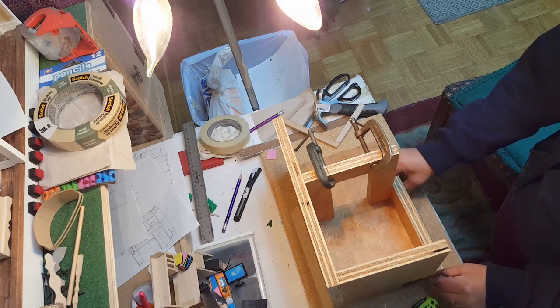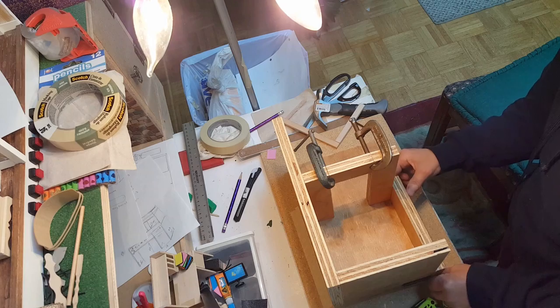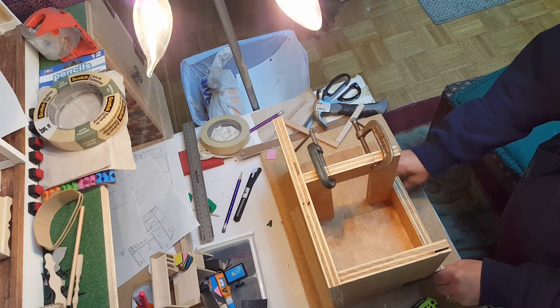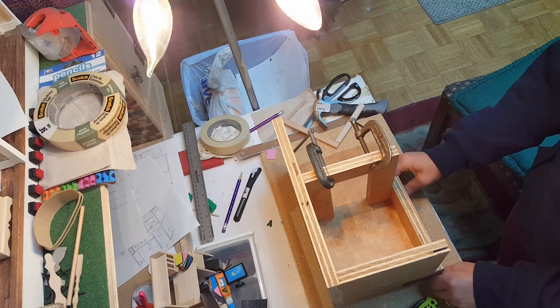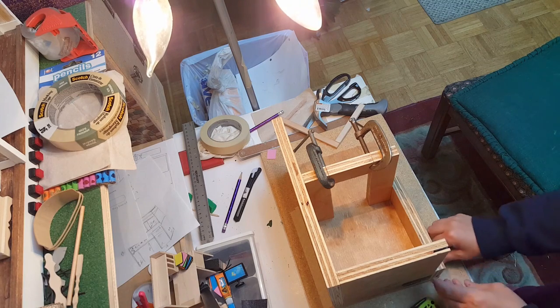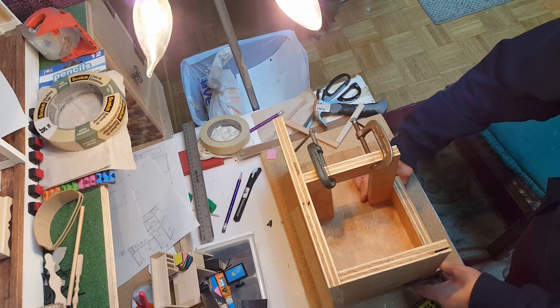The wall you just created with the doorway should be even right along this edge — it should be completely even. Go ahead and let that dry. There's no need to put a screw in unless it's warped; if it's not warped, you should not have to worry about a screw.